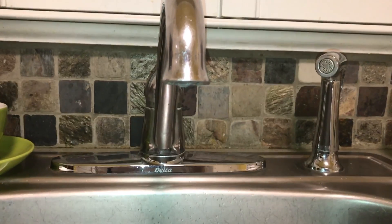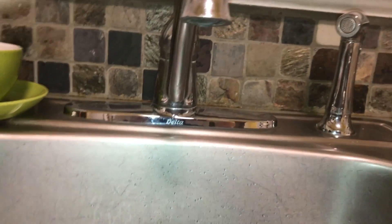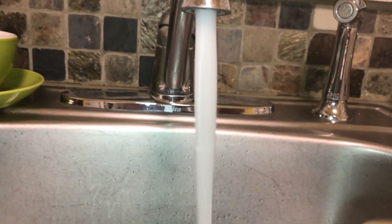Greetings all, Ferrari Man 601 here. What are we doing looking at a sink? Well, quick demonstration of some principles of aerodynamics and downforce generation and such.